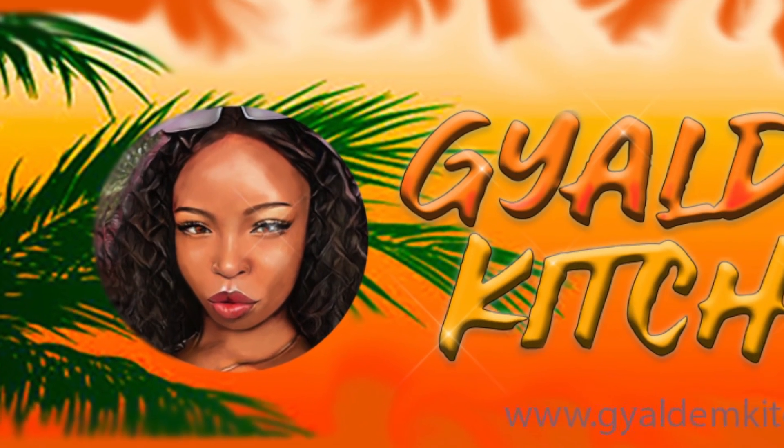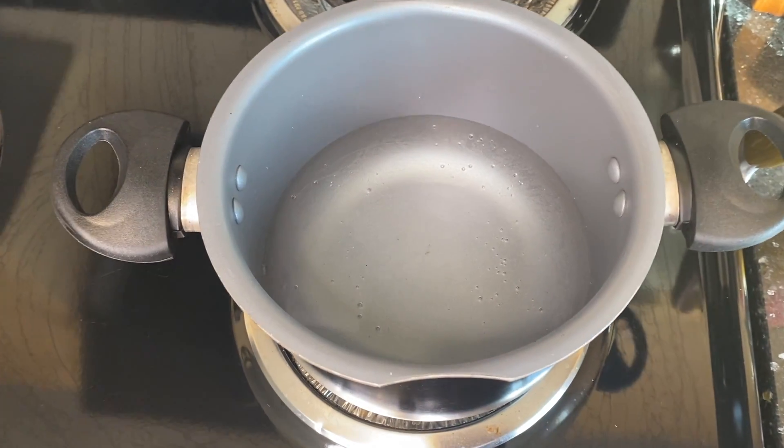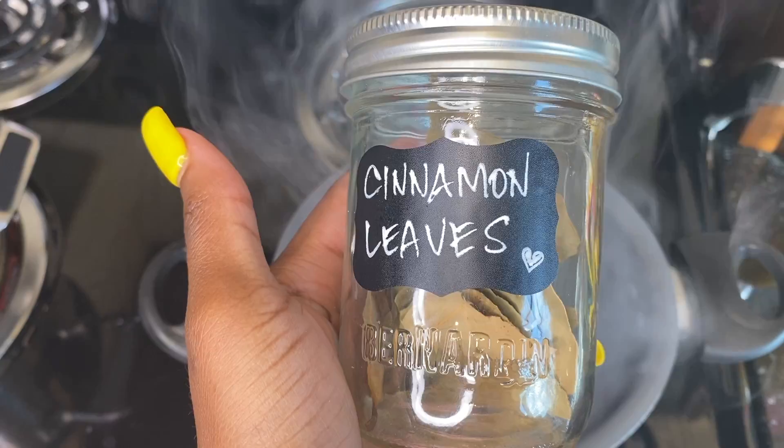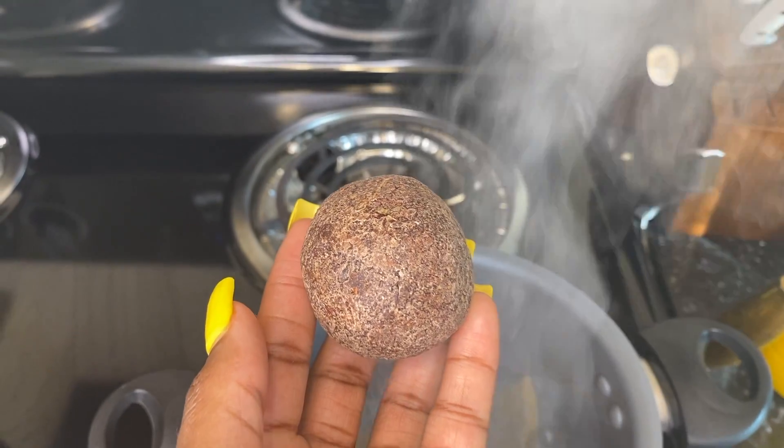Welcome to the Gallim Kitchen! Today I'm going to make you some Jamaican cocoa tea. Let's go. We start with one cup of water and put in two cinnamon leaves.